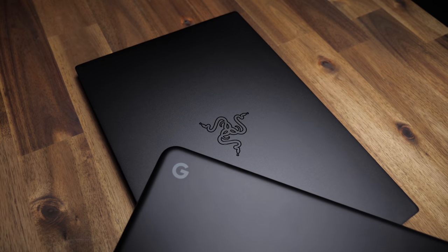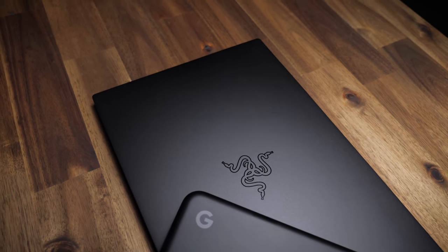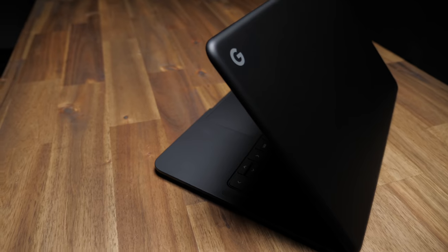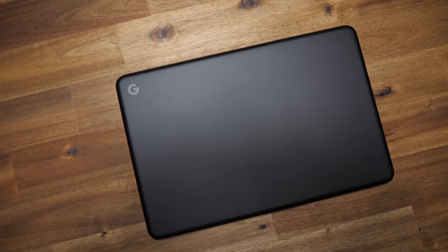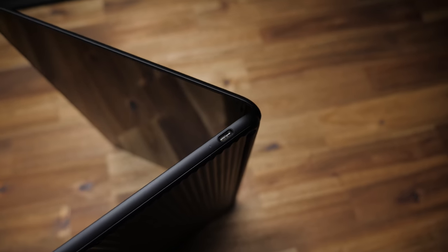The Pixelbook Go is like the Razer Blade Stealth Gaming Laptop of Chromebooks — it's got amazing build quality, it looks great, and compared to the competition, it's expensive as hell. This year Google went with a lightly matte black painted magnesium chassis with soft curves and edges which looks awesome and feels great. It's a thin little guy at only 13mm and super duper light at 2.3 pounds. The bottom's ribbed and there's three ports: a headphone jack and two USB Type-C ports.